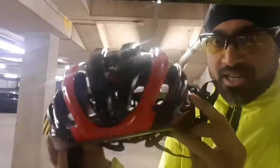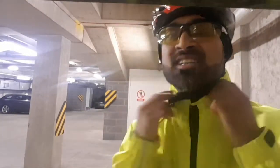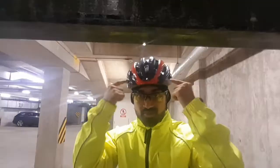I have a fantastic aerodynamic hat, which when the guy saw this at the shop he said I was going to go at least 3-4% faster just with this.